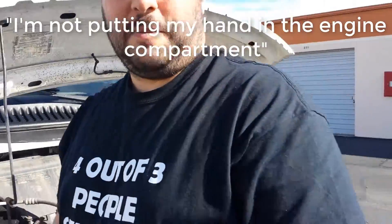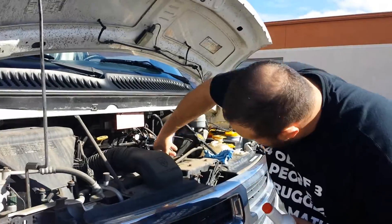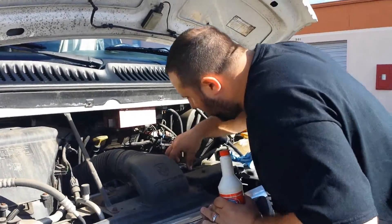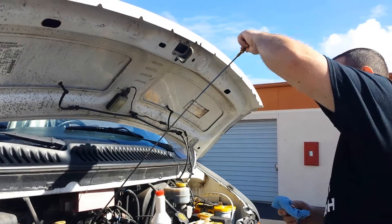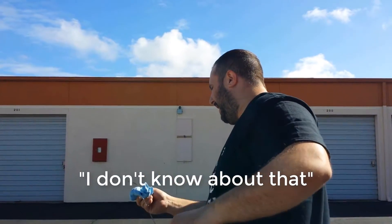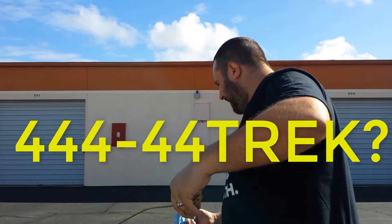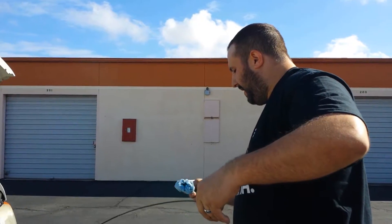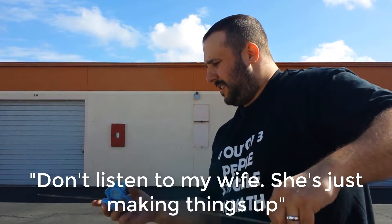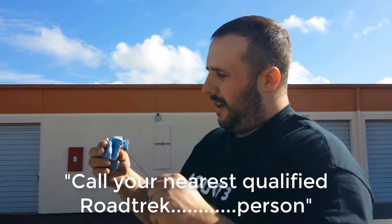I'm putting my hand in the engine compartment to do the power steering. Kevin is a Road Trek mechanic. So if you just call 444-44-TREK, he'll come out and help you out with all your Road Trek problems. Calling your nearest qualified Road Trek mechanic.